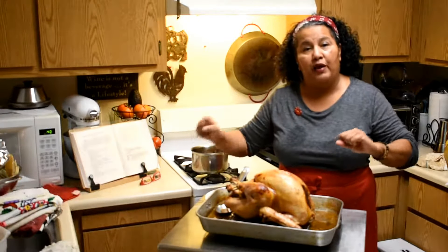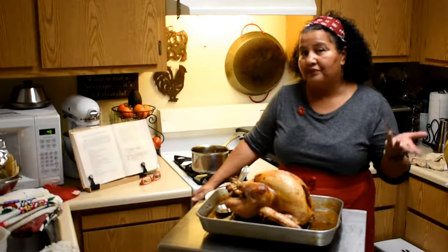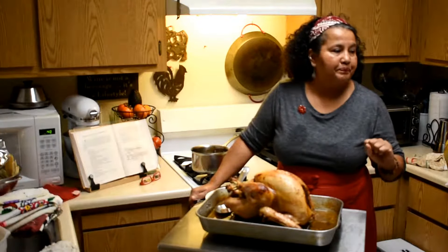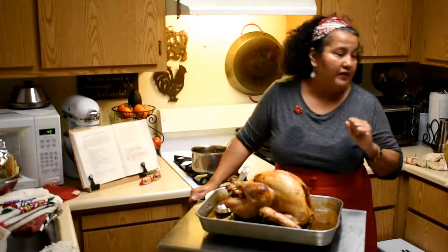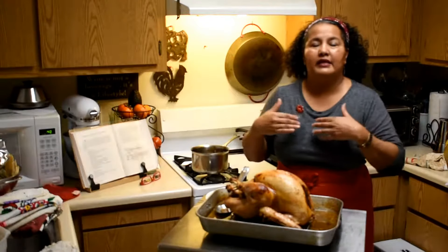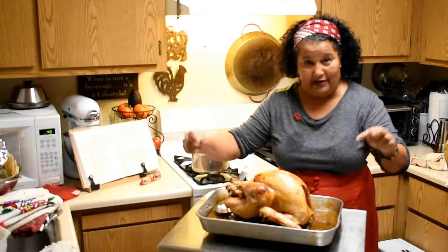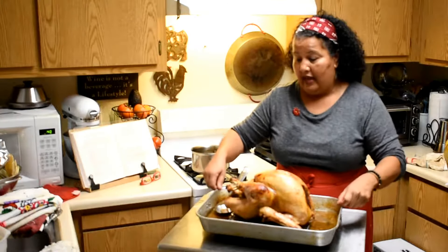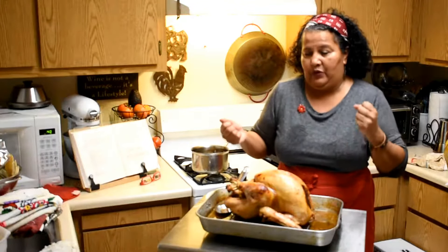If you look at one of my videos, I show you how to heat up the flour in a saucepan, then add the liquid to it. You can add your sautéed mushrooms, a little bit of capers, and a little bit more wine, and just let it simmer. Add salt and pepper to taste, because all the flavors are in the liquid that came from the turkey.